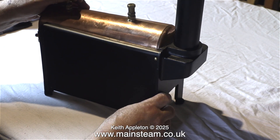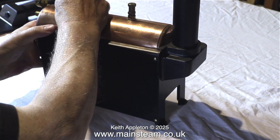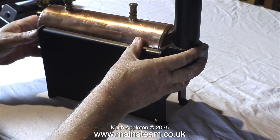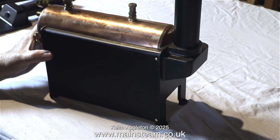Assembling the 500 range of boilers is fairly simple, particularly the 504. But as you will see, the design of the 501 type boiler is very different to the 504.